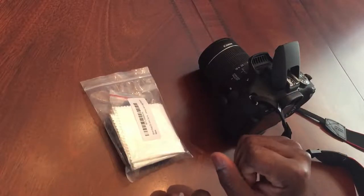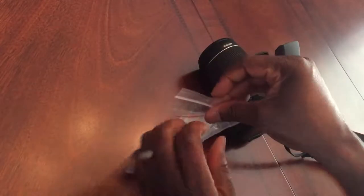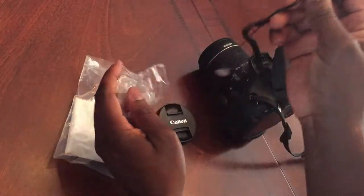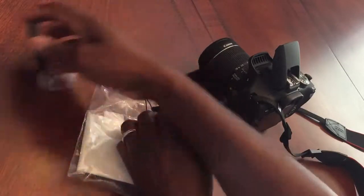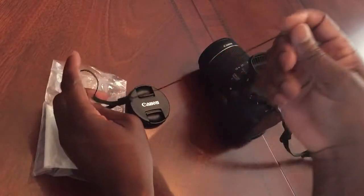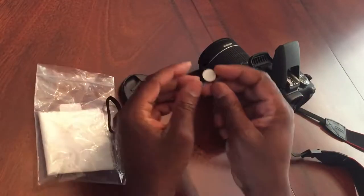Today I'll be showing you how to attach a lens cap keeper to your camera. What a lens cap keeper does is ensure that you never lose your lens cap. The first way to do this is to attach this lens cap keeper to the lens cap cover and put it on the lens.